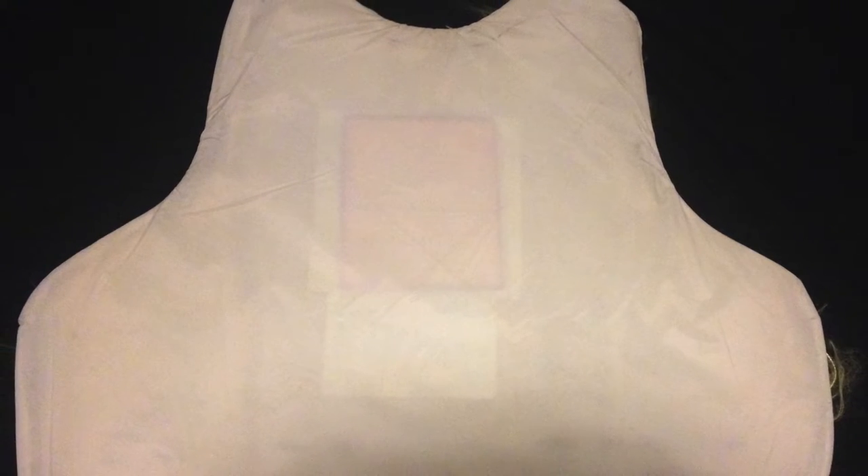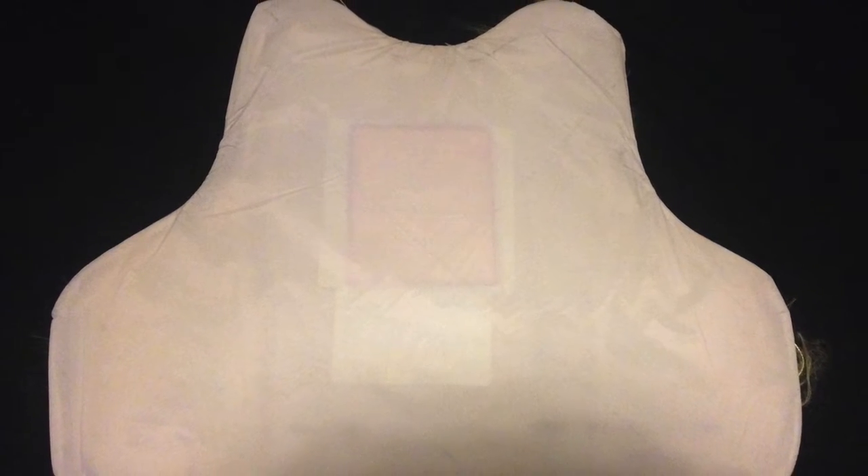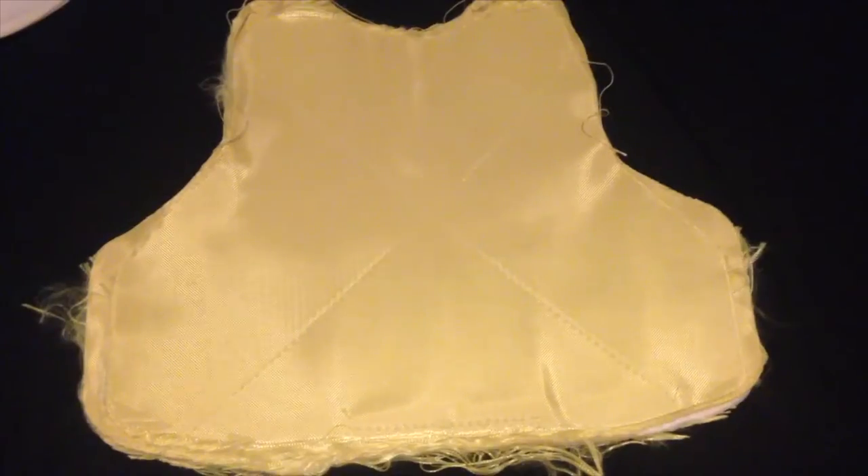This is the ballistic insert. Inserts are typically wrapped in waterproof materials like plastic or impregnated nylon. For the sake of time, the waterproof cover has been taken off.